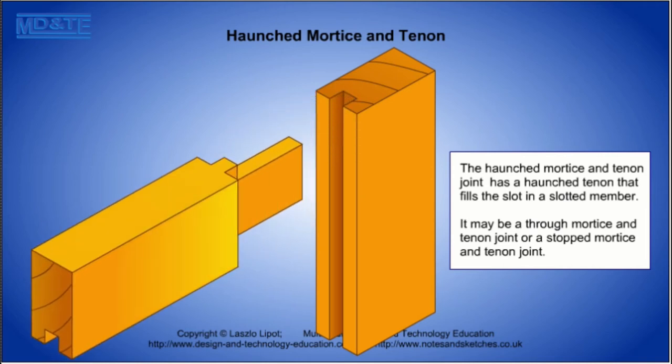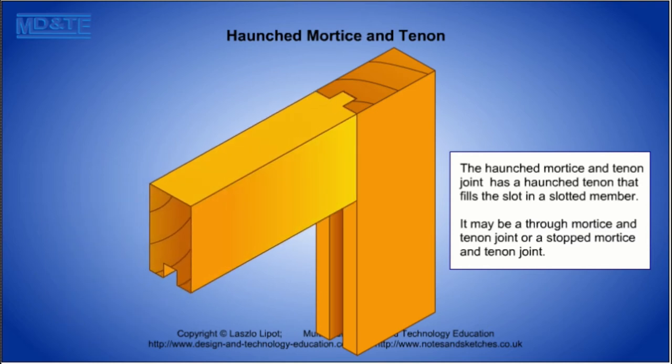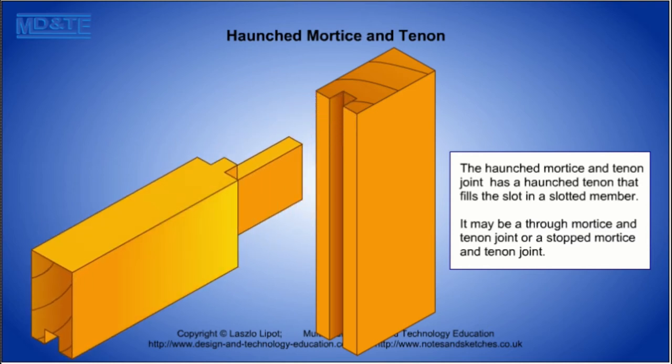The haunched mortise and tenon joint is used in frame structures that have a groove in the frame used to hold a timber panel. The haunch fills the end of the groove, which results in a better looking finished product.